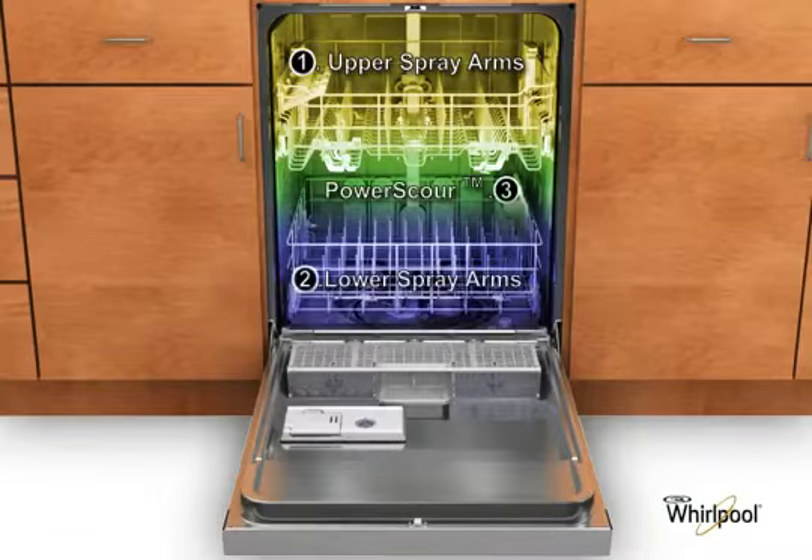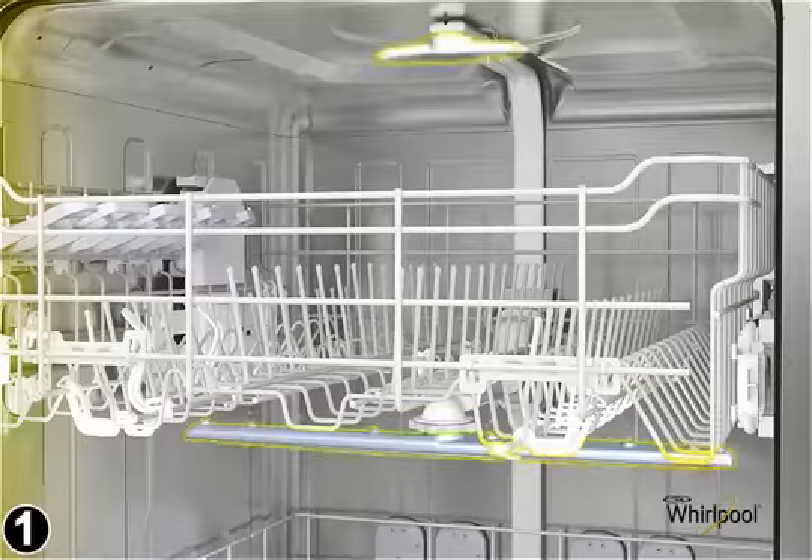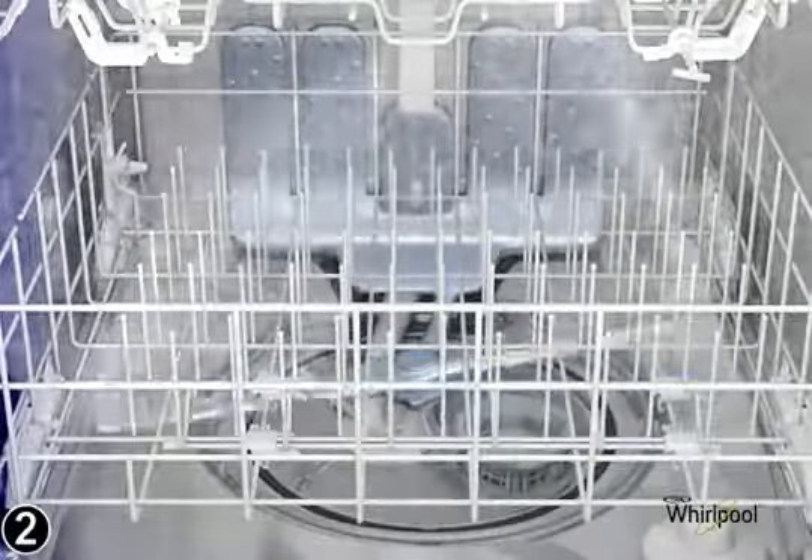Whirlpool dishwashers have three wash zones that provide targeted cleaning. Upper spray arms clean dishes or glassware in the top rack, while the bottom spray arms focus on items in the lower rack.